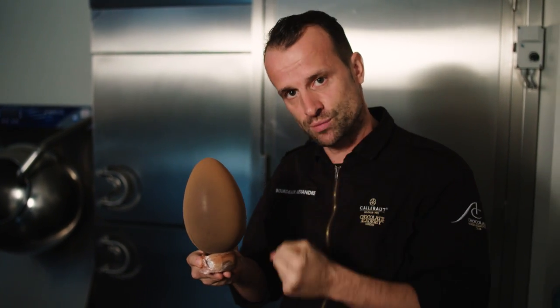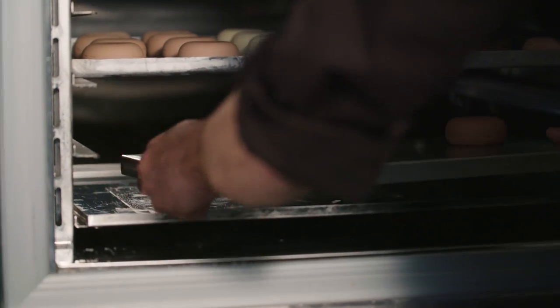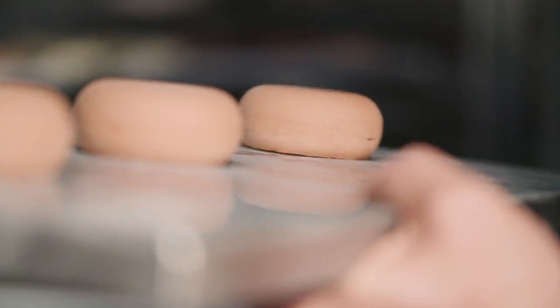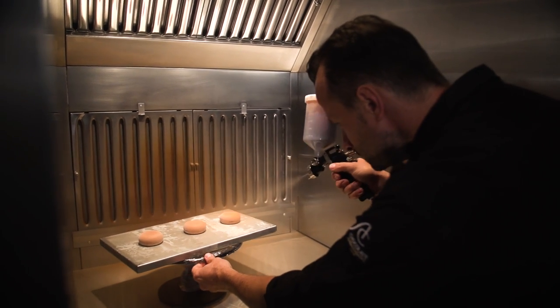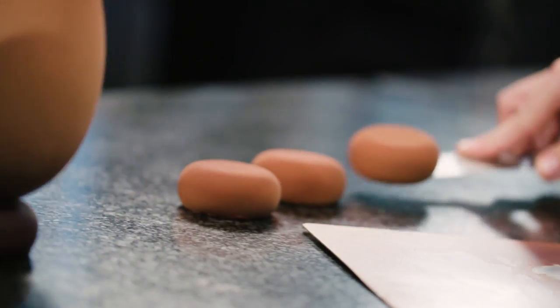Not too much — if you spray too much, it might peel at the end. Now I'm going to show you the same thing, but with the pastries. Pastries should come straight out of the freezer before spraying them. Like I said, it's the thermal shock between the ice-cold pastries and the hot spray gun mixture that produces the velvet effect.